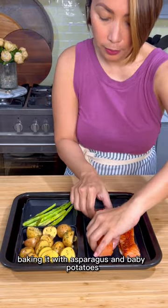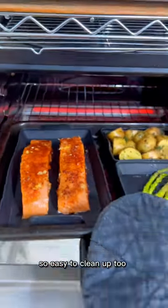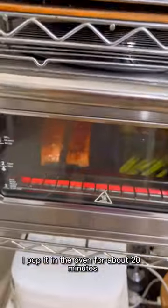Baking it with asparagus and baby potatoes. By the way, don't you think these dividers are so cool? So easy to clean up too. I pop it in the oven for about 20 minutes.